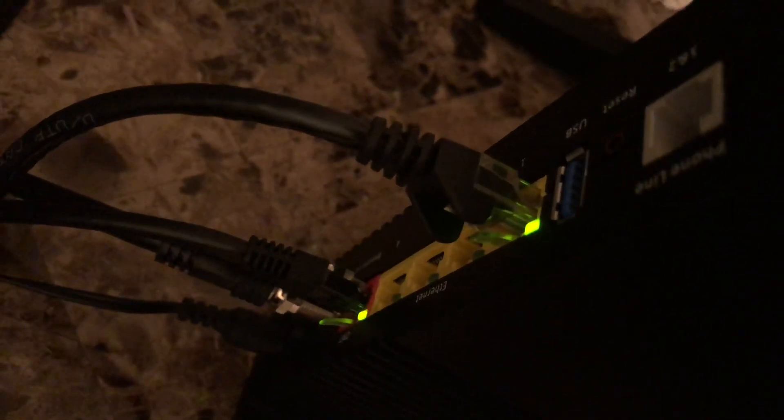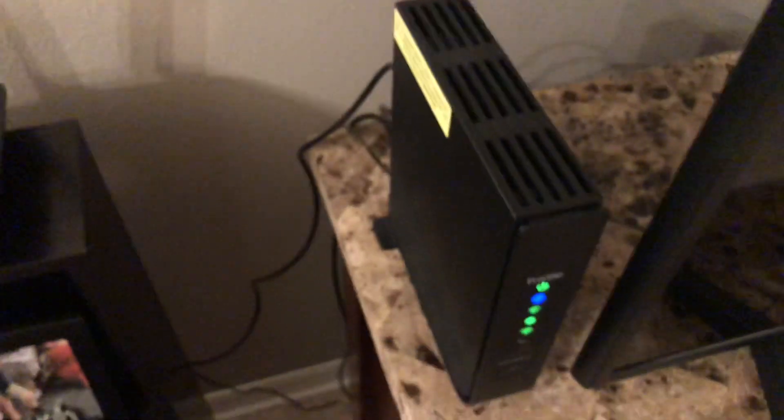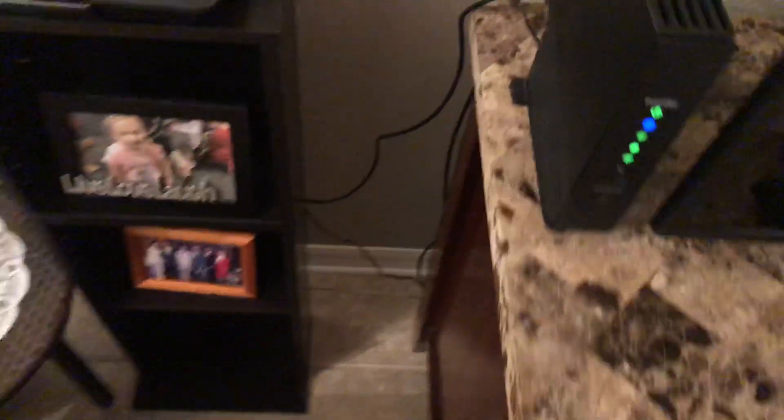As long as you have that ONT out there, you just tell them to switch the ethernet port on — which you can see I already have on out there. This ethernet cable goes right into my router. At the top of the Frontier modem there's a phone port — that's old technology. They wire that through the ONT and into the phone jacks in your home.